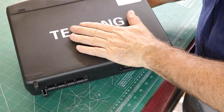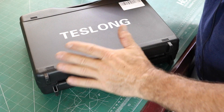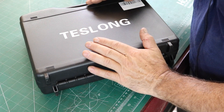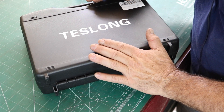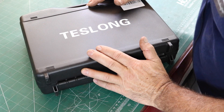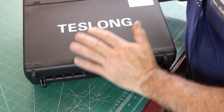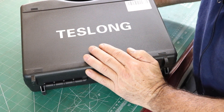This is a Teslong Borescope. It came in a really nice case. Yes, this is a product made in China. I don't really do very many product reviews, and I don't really do very many from China. But I could use one of these in the shop and they offered it to me, so I'm going to do it. I was very pleasantly surprised with this product.